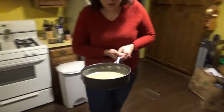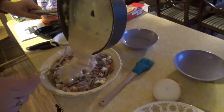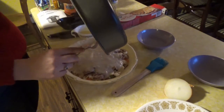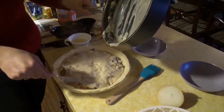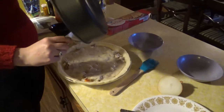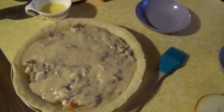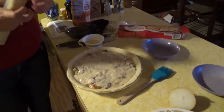Then we'll come over here and get our gravy and pour that in. Make sure everything is coated in there and fill your pie up — it doesn't have to be perfect. If you've ever made chicken pot pie, it's the same exact thing; you're just adding squirrel instead of chicken.